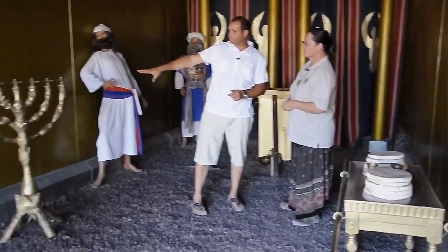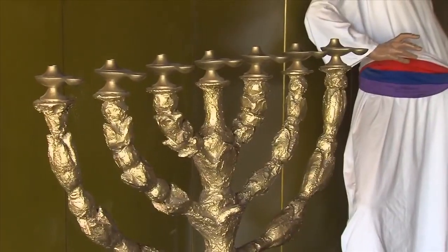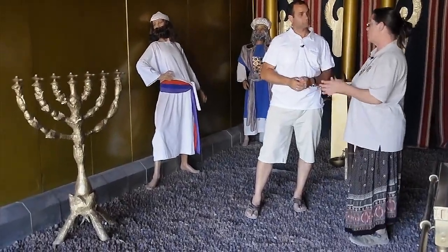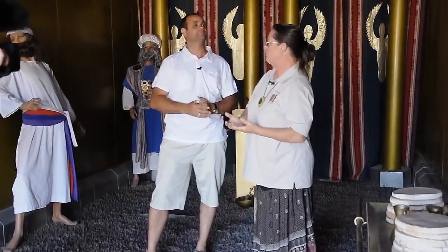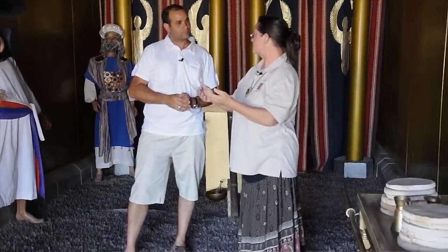Here we have the menorah. It has no wood and no measurements given, so we don't know the actual size at all. They were just told to build a menorah from a solid piece of gold, with seven branches and oil lamps along the top. Like the altar outside, this had to burn all the time — it's the eternal flame. Every evening and morning they'd have to refill the oil and trim the wicks to keep it burning.